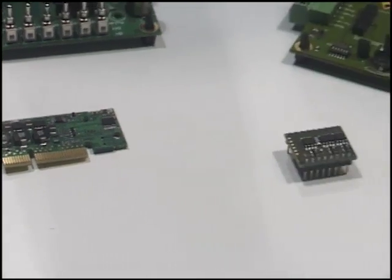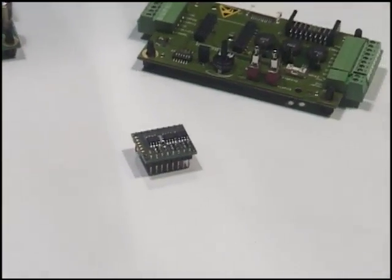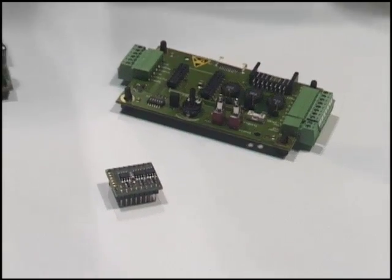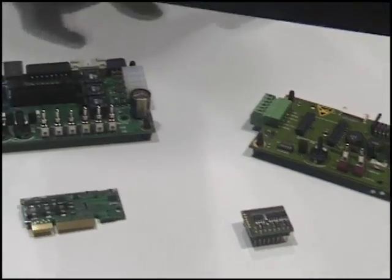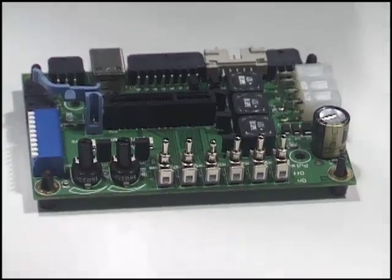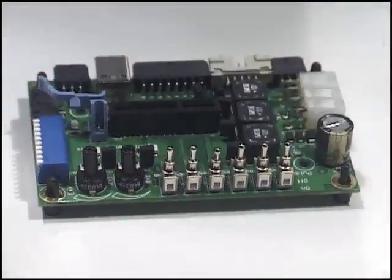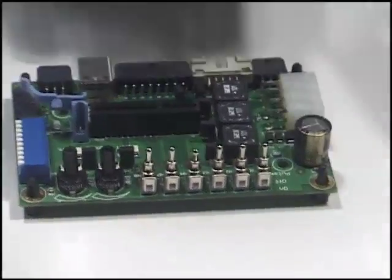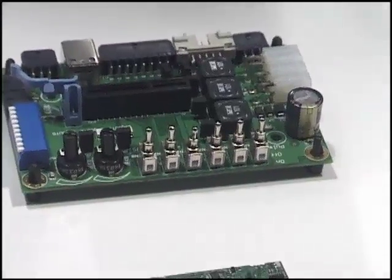As a getting-started option, we've actually developed an evaluation kit — an evaluation board, which is this product right here — and it actually allows you to simulate inputs and develop the application with the module without having to design your own control board.